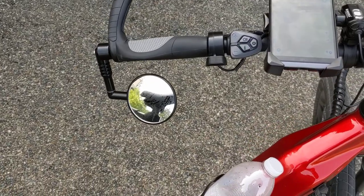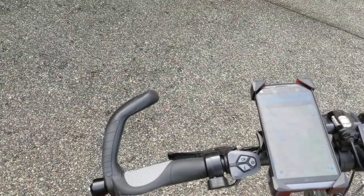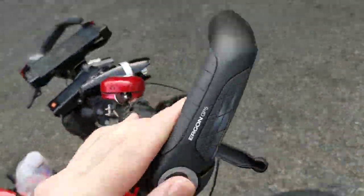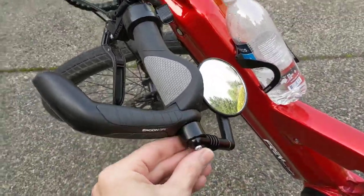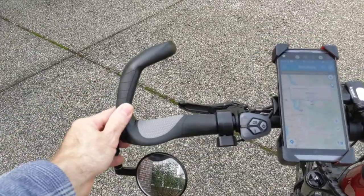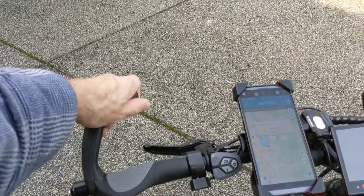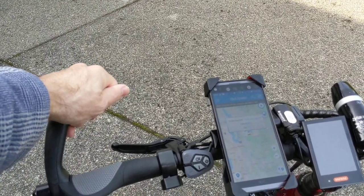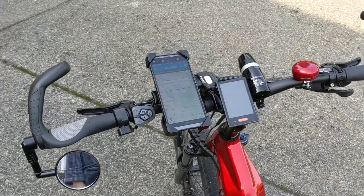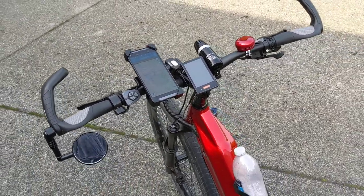I added a Mirror Cycle mirror and some Ergon GP5 grips. I didn't have any problem with the grips that came with my bike, but I ordered some ergonomic grips and the problem was they didn't have end caps. These Ergon GP5s have end caps so I could screw the Mirror Cycle in. They were on sale for around $50 at REI. What I really like about these grips are the horns, particularly the top horns — it allows me to have a more upright ride at times. I don't really use the side grips because the handlebars are already pretty wide, but I love having two hand positions.